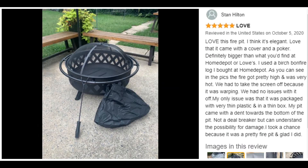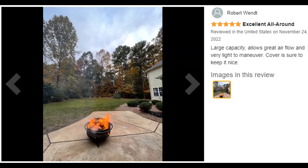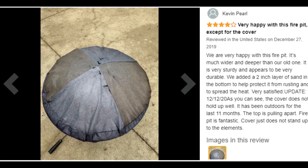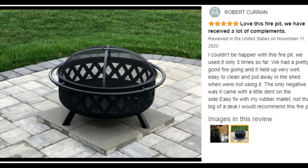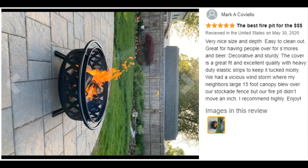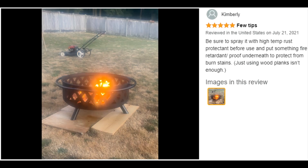Heavy-duty, rust-resistant design — this heavy-duty fire pit is made from durable 1.7-millimeter gauge steel. Finished with black high-temperature paint, this fire pit is made for long-lasting use and resistance to rust. The portable function allows this fireplace to be moved anywhere. This fire pit also features a decorative crossweave pattern that complements any outdoor decor style.